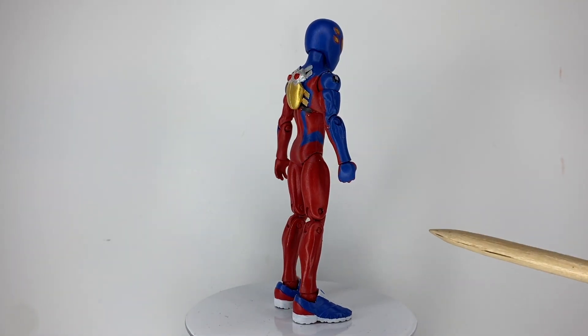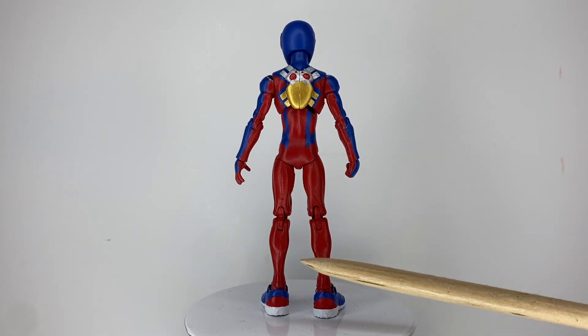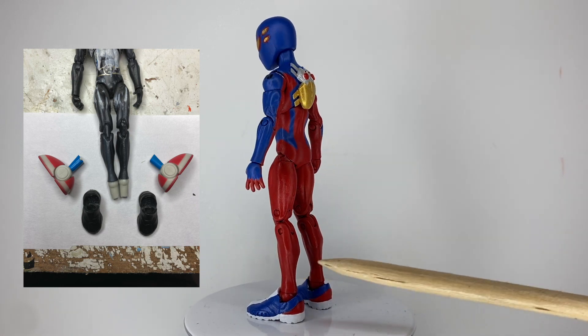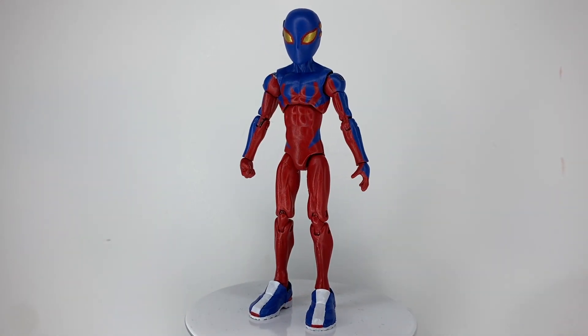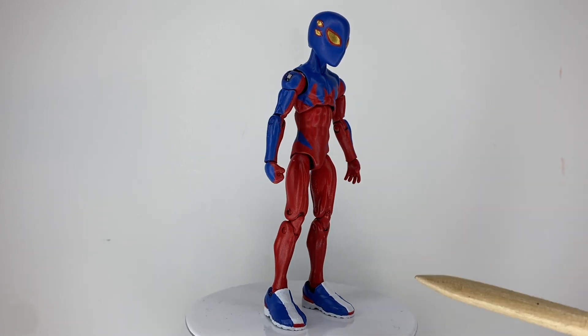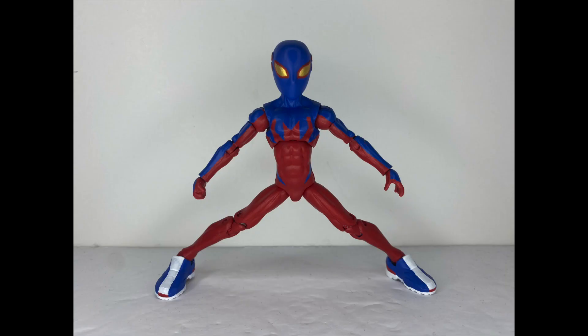To attach the feet to the body, I used the legs of a two-inch classic Metal Sonic. I connected the hip pegs into the ankles, and then I drilled bigger holes into the feet to slide onto Metal's legs. They fit tight enough to not fall off, but loose enough to allow the figure ankle pivot. Here is Spider-Boy at his widest stance possible, still with both feet flat on the floor.